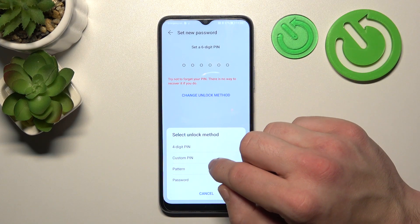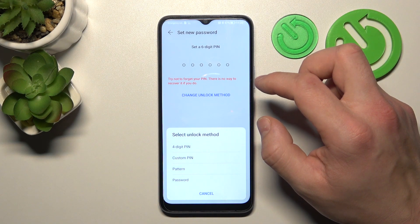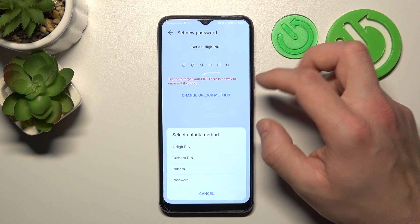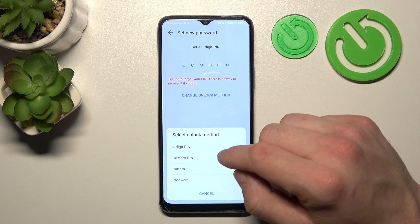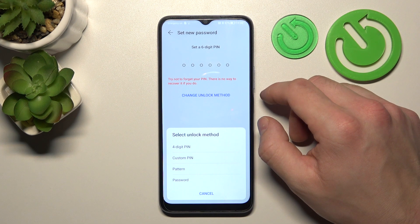Six digit PIN, four digit PIN, custom PIN, pattern, and password. We are going to use each one of them to unlock the phone, but let's select only one type of digit password, because basically they are the same and the only difference is the length of the password.